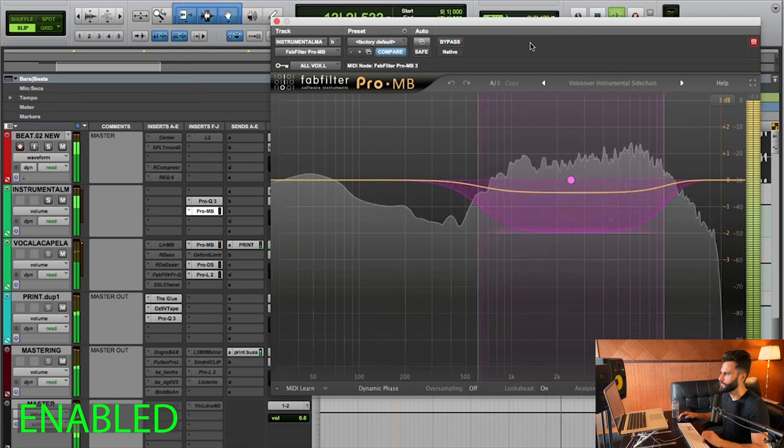The third and final example of how we can use sidechain compression is on backgrounds and ad-libs. This is obviously for situations where you have a lead as well as backgrounds and ad-libs happening at the same time — you're usually going to have some mud and congestion, things might overlap so much they feel like one. You can pan things separately, use some EQ to boost and cut in different directions, but sometimes this still leads to an overwhelming presence of all the vocals. On this track I have a main vocal sending out of a bus — my main vox sidechain bus — and I'm using that sidechain to make room on some background stuff happening simultaneously.